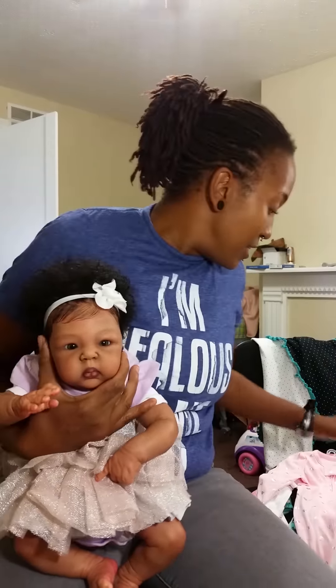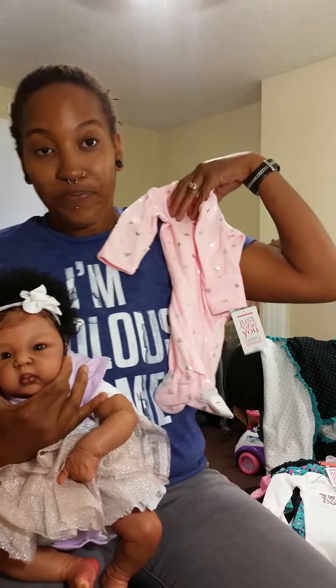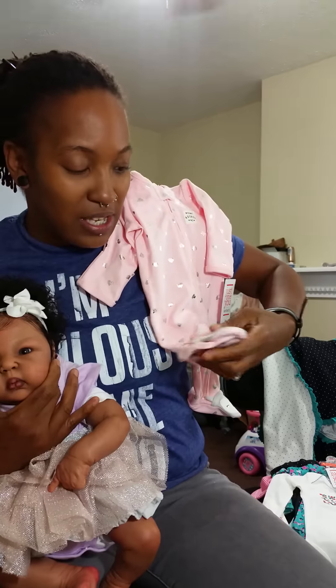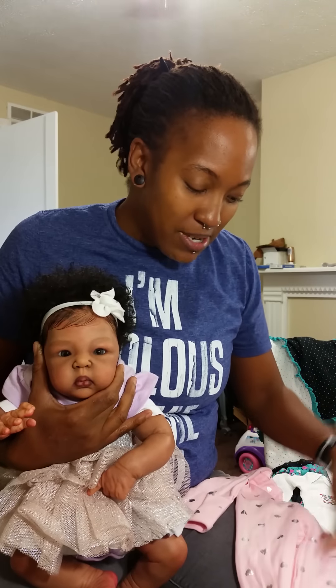She'll also be going home with this adorable sleeper — it says 'Mommy Adores Me.' I thought this was super cute. I don't know what animal this is on the foot, to be honest with y'all — I just liked the color and I have no idea what animal that is, so I'll just be real about that one.